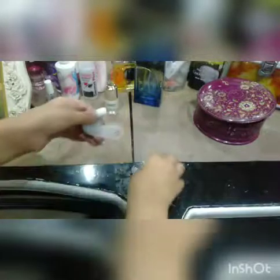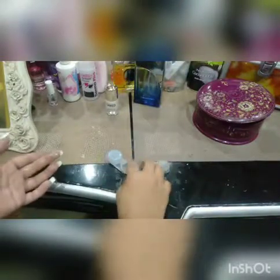So let's apply. So guys, first of all, the first step is storing. First of all, when you apply it, first of all you have to remove the lens from it.